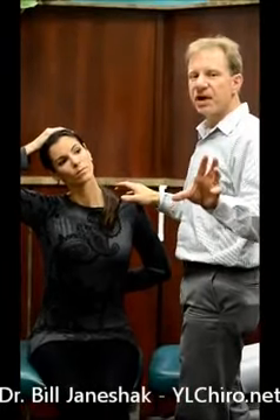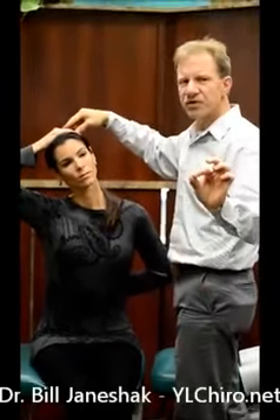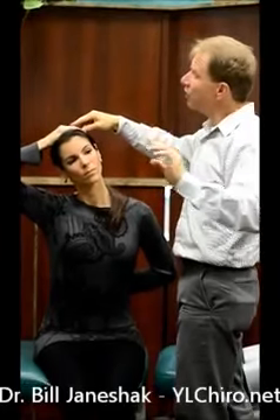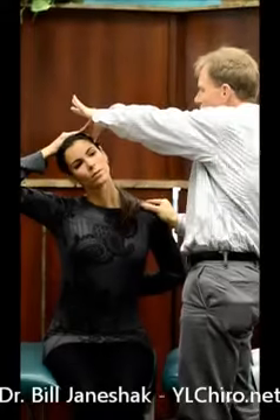After about 20 seconds, take a deep breath, hold it, and just slightly with your head push up against here. About 5% of your strength is all it requires. Now relax, let all that air out, and just move the shoulder down just a little.